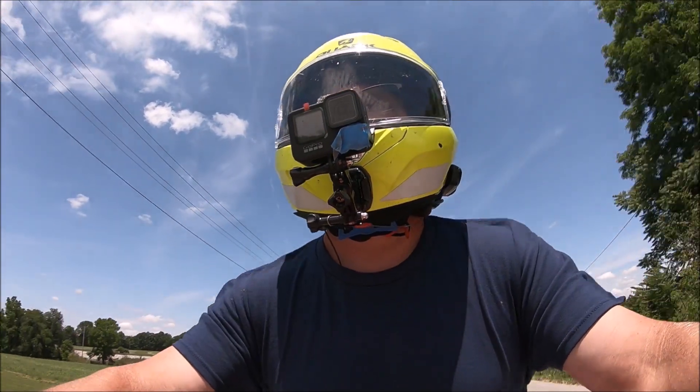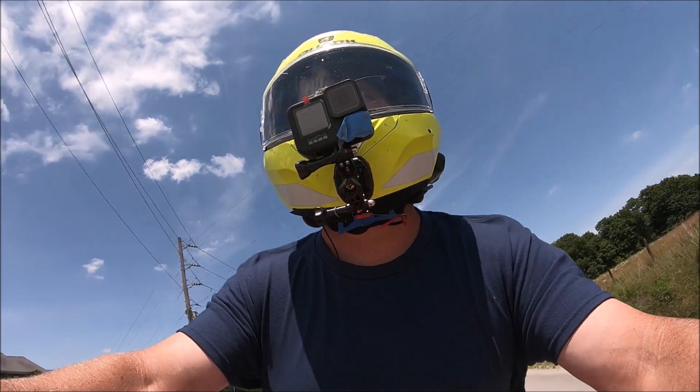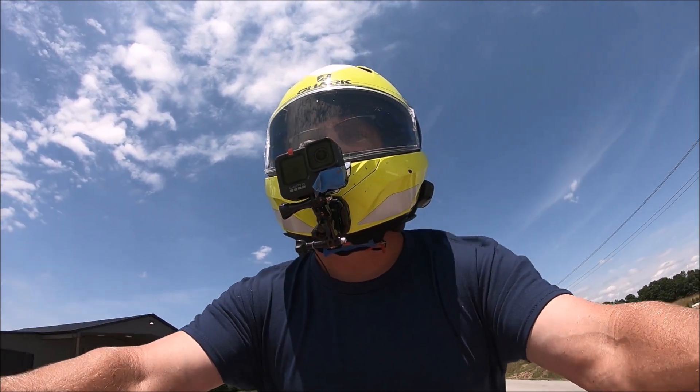Well, this won't be the last ride on this one, guys. Stay tuned for more on the FZ-09. Thanks for watching — love, peace, and hair grease. See you next time. This one might just be a keeper.